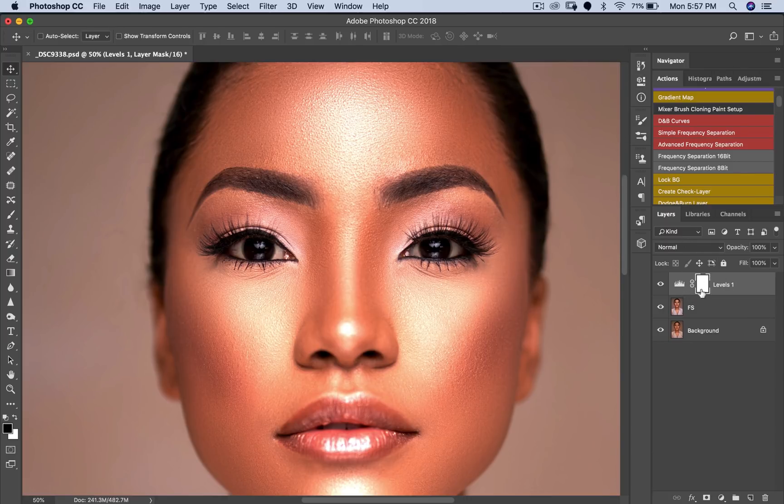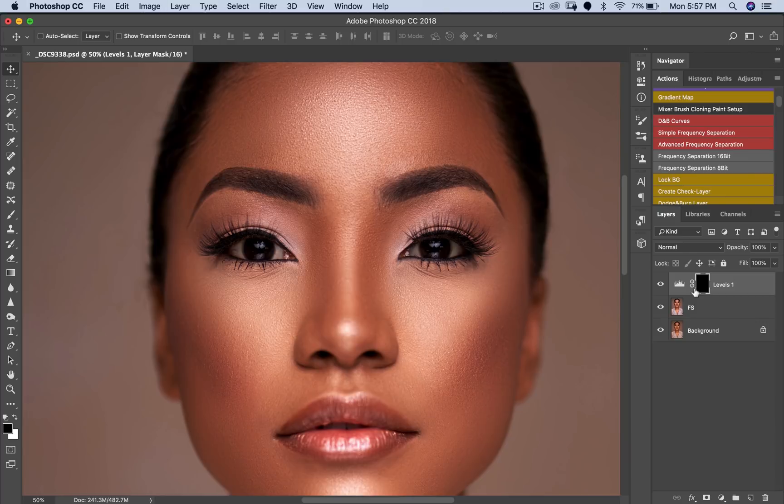Then I'll invert my layer mask. What that means when you invert your layer mask — which is this mask here that is put on top of every adjustment layer — is that it hides the layer. White will reveal the layer and black will hide the layer. That's this white mask right here. Now to invert, all you have to do is hold Command or Control on PC and I, and I've inverted it. So now it has hidden this particular Levels layer.